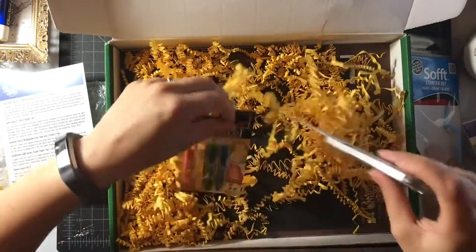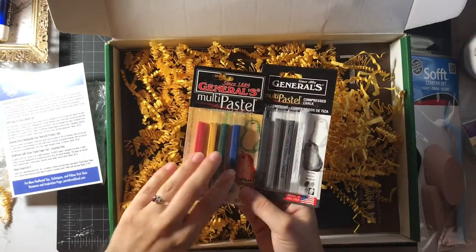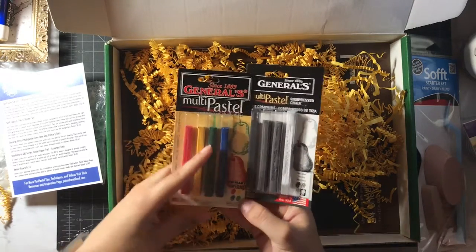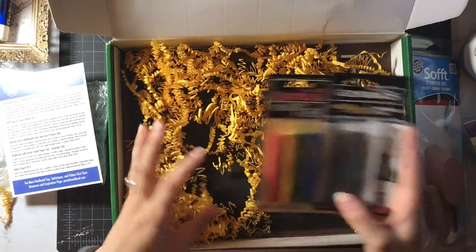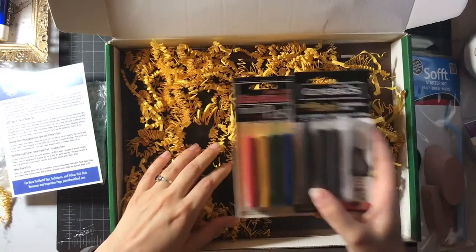Now I have a four set of pastels over here. Primary colors. More of that, and gray tones. So I'm going to be working kind of big then, because you can't get super micro details with sticks like this.